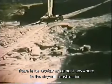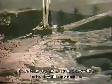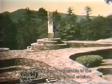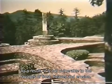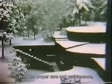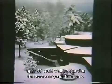There is no mortar or cement anywhere in the drywall construction. As a result, it is not vulnerable to the ravages of frost heaves and erosion. With the proper care and maintenance, Opus Forty could well be standing thousands of years from now.